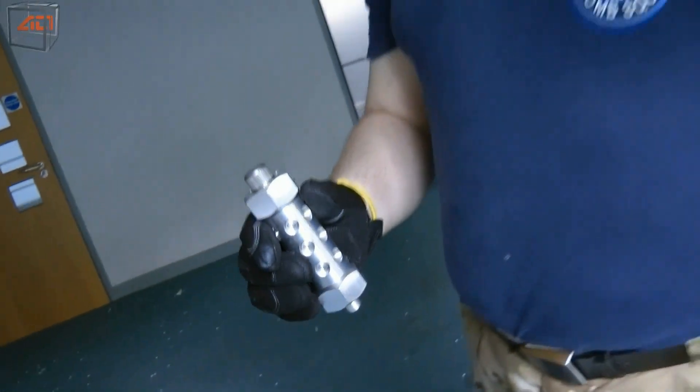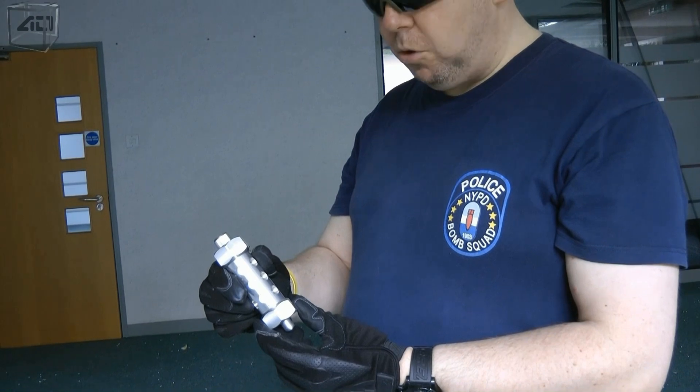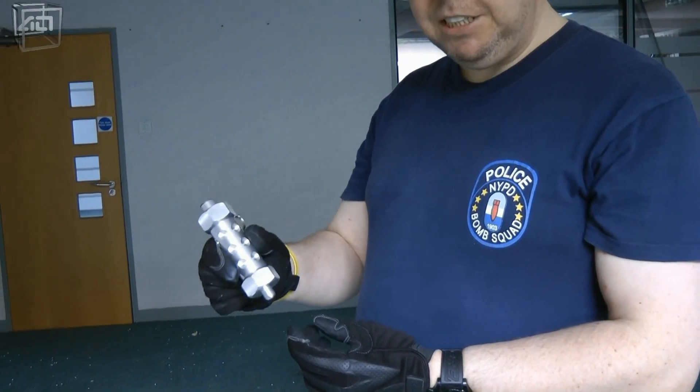Frag out. Here we have the BFGX M84X, which is a generation above the BFGX M84.